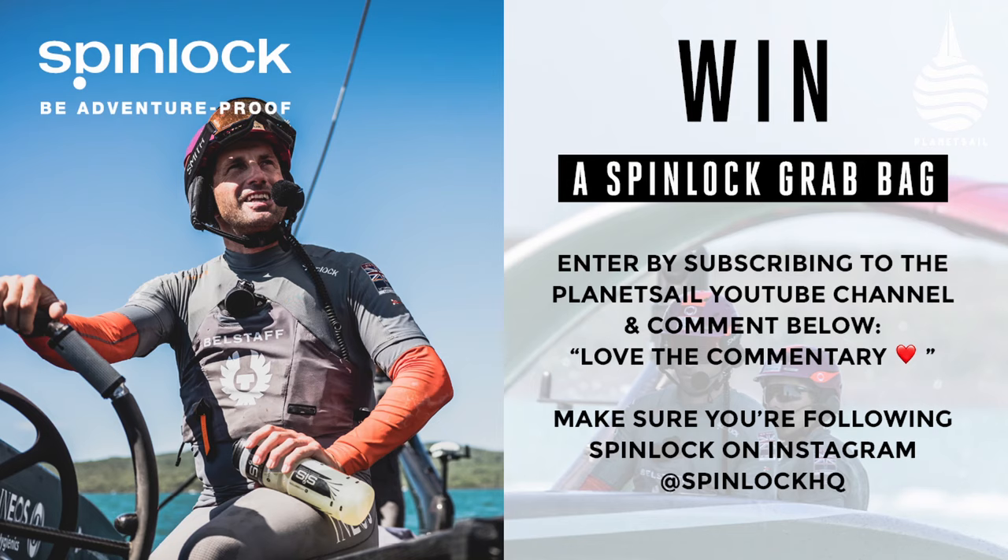Just before we kick off with part two, a quick word about a competition we're running. You've probably noticed in this America's Cup series that we've had Spinlock sponsoring us and helping us through. Thank you very much guys, it wouldn't be possible without you. They've enjoyed the journey so far and they want to give away some stuff. All you have to do is subscribe to Planet Sail, leave us a comment saying 'love the commentary' and follow Spinlock on Instagram. Do that and you're in the draw.